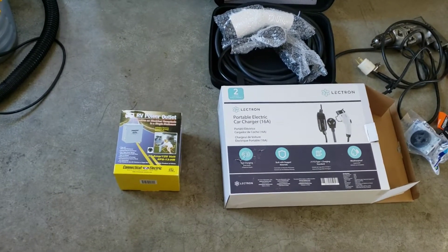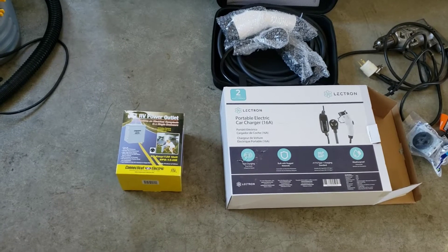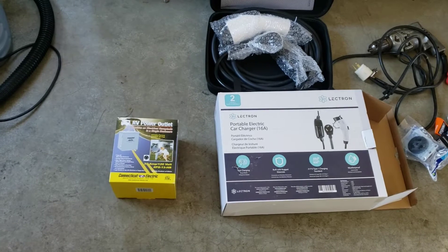For a rental owner there are several issues that do not apply to a regular homeowner. I'm going to talk about these during the installation, but I'm going to start by going over the parts that I used for the installation.